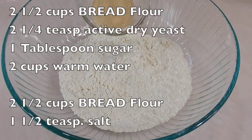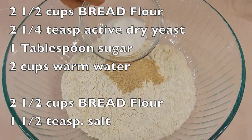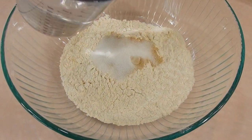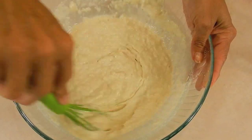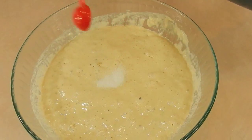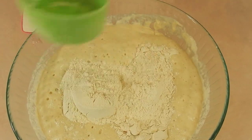First, I'm going to show you guys how to make plain bagels. Two and a half cups of bread flour, two and a quarter teaspoons of active dry yeast, and only one tablespoon of sugar. You can omit the sugar but I promise you, you're going to like it better if you put the sugar in. Two cups of warm water — just give it a stir with a whisk or with a spatula, then cover it up for an hour. It's going to foam up like this, and then you'll add a teaspoon and a half of salt and two and a half cups of bread flour.